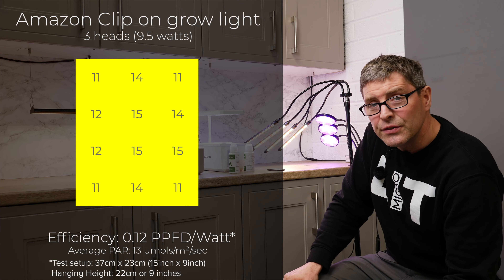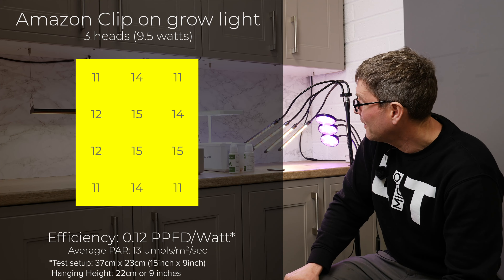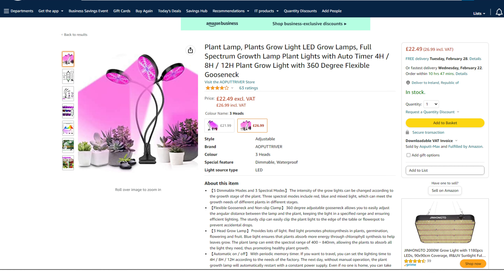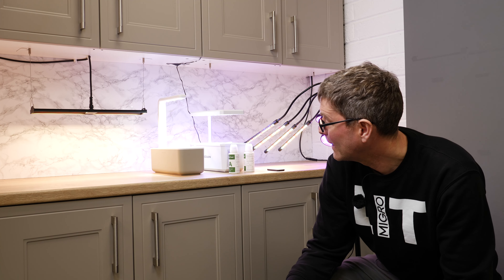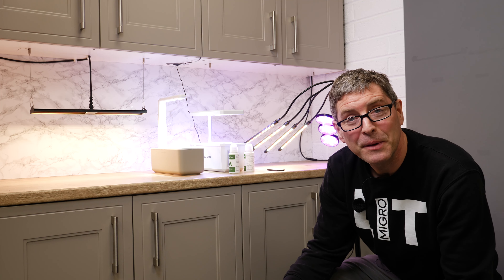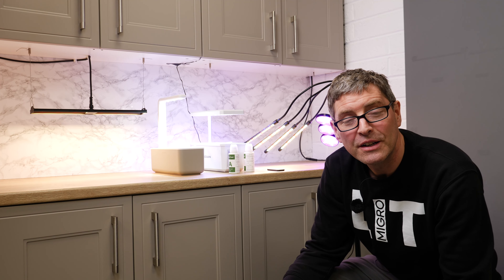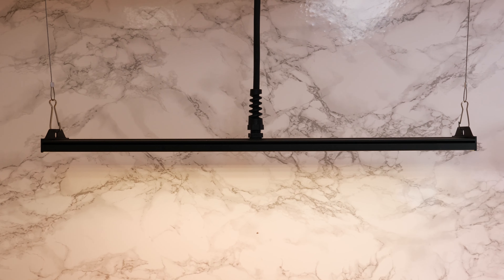It's quite a surprise that these fixtures are on the market at all at these performance levels — they seem fairly pointless to me. I was even more surprised looking at the review section on Amazon for these particular lights that quite a lot of them were getting favorable reviews. I'm baffled by how anybody would be having any success with these. If anybody has these and is trying them out, I'd be really interested to hear what your experience is.